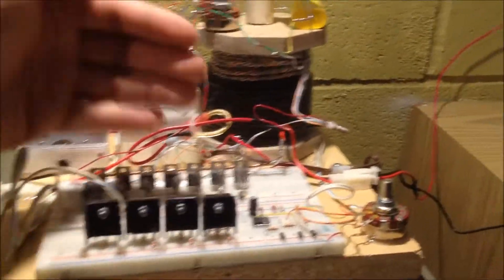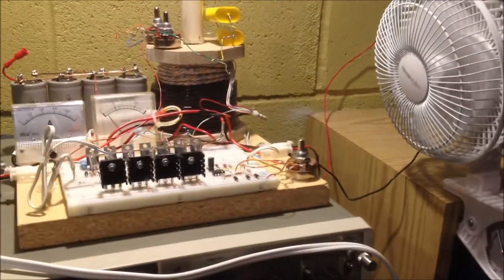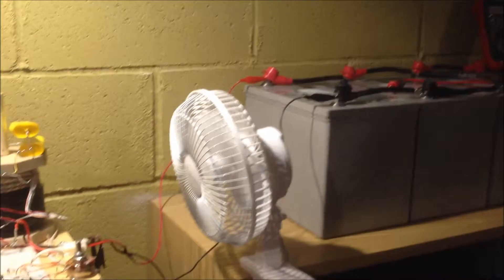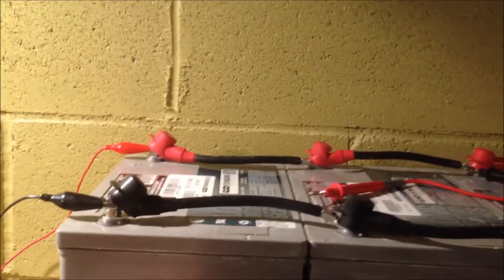It's not getting too hot. These are ice cold with the fan on them, even when it's running. I think it's pulling about 2 to 2.5 amps, which I believe would be the C20 rating of one of these 69.1 amp-hour batteries. So the C20 rate of this battery would be, say, 2.4 amps.